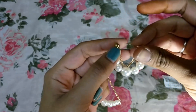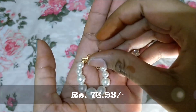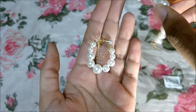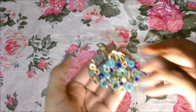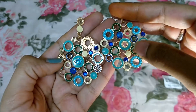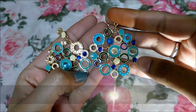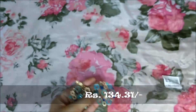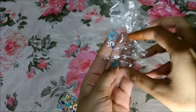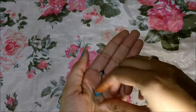Then I got these earrings which are so beautiful. However, on one pair you can see this portion is broken and the diamond stone is also gone — and on the other side there was also a diamond which is missing. But the good part is I have the pieces, so I can use quick-dry or hot glue to fix them.